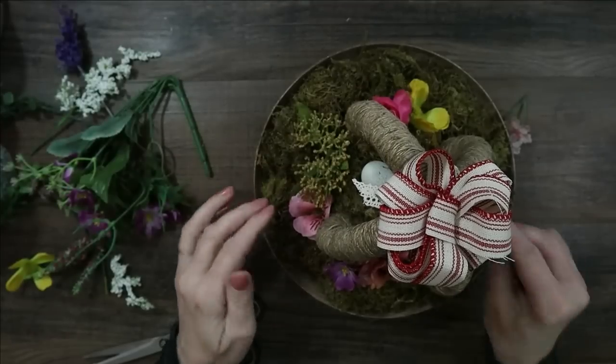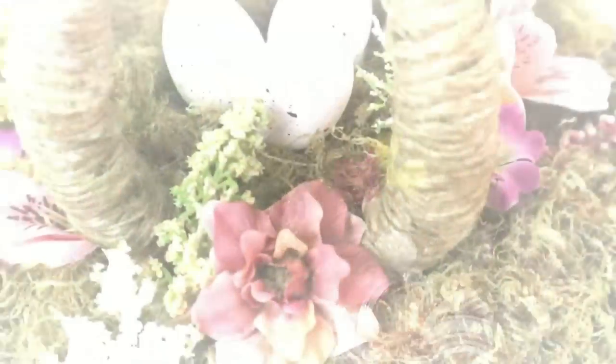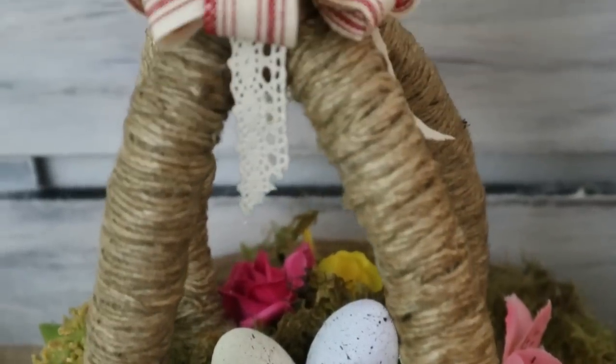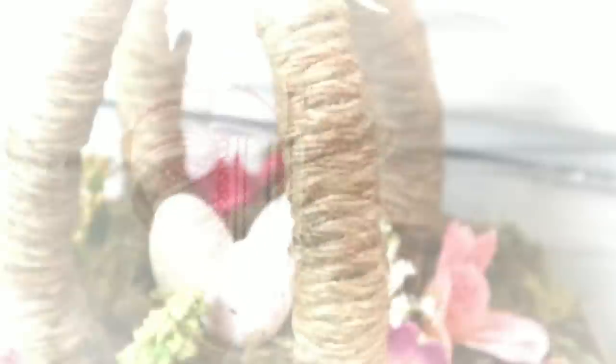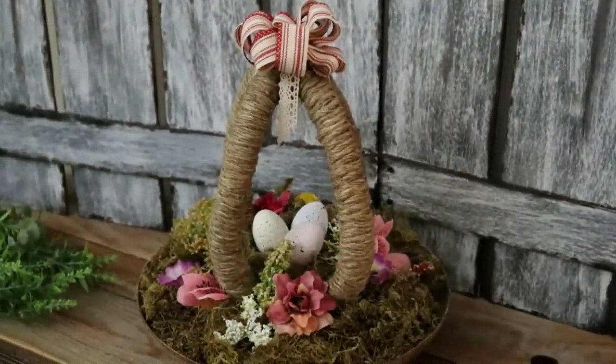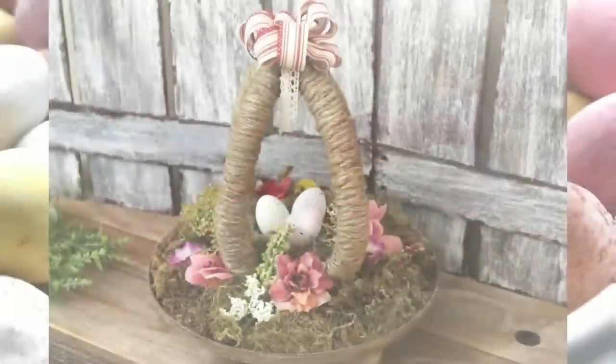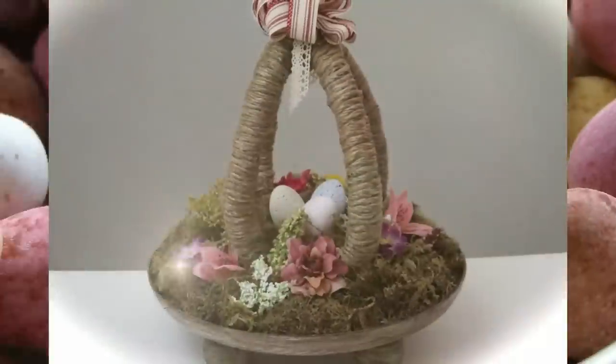You can also use dried florals — I always go outside and pick flowers and hang them upside down in my garage to decorate. This is on top of an old frisbee with some old ping pong balls that I painted white and then stained to look like wood. Isn't that pretty? It cost me literally pennies on the dollar to make this beautiful DIY.